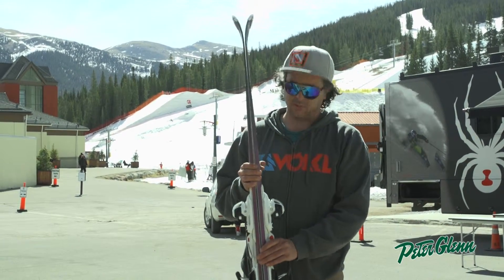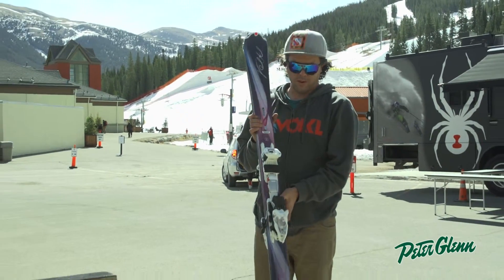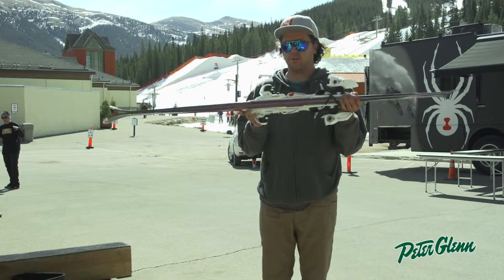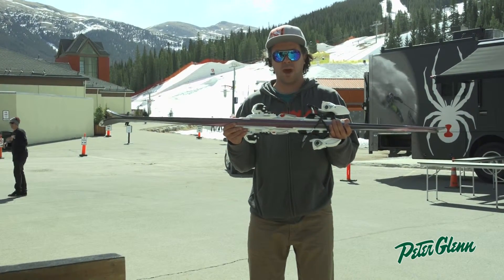This is a fully cambered ski with tip rocker. This is also equipped with our women's biologic system. This is going to be 6mm taller in the toe, giving the women a little more balance of a stance.